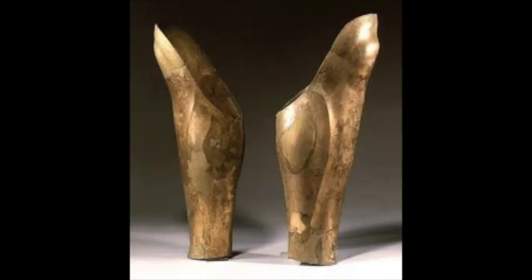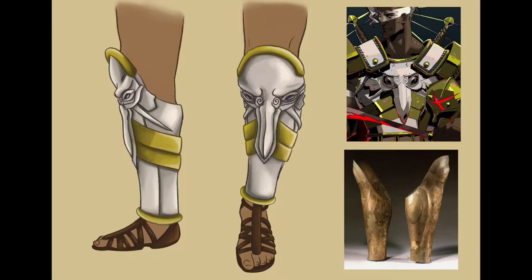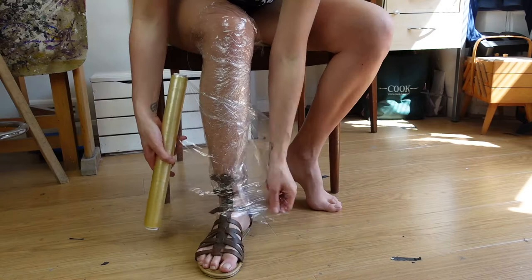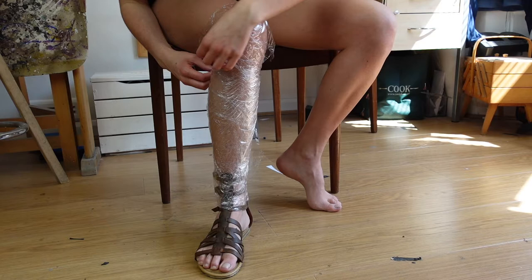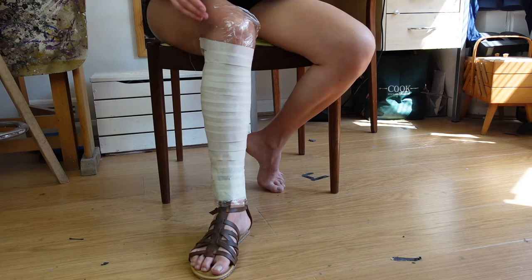For the greaves I had to completely design them myself. So referencing ancient Greek greaves and Ares' art, I sketched a design combining elements from both. To pattern the greaves I wrapped one of my legs in cling film while wearing the sandals I would wear for the costume. These are the same sandals I used for my Cassandra cosplay, so they're already weathered and I know they're comfortable. Then I wrapped my leg in two layers of masking tape — this is the same method I used for patterning the breastplate, and as you can see it can be used to pattern armour for any body part.